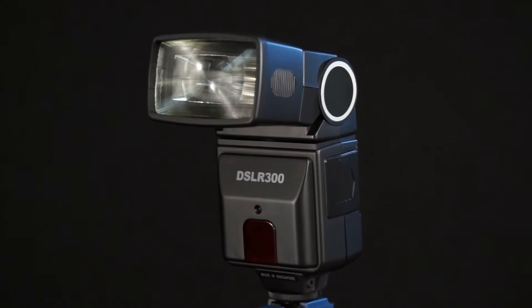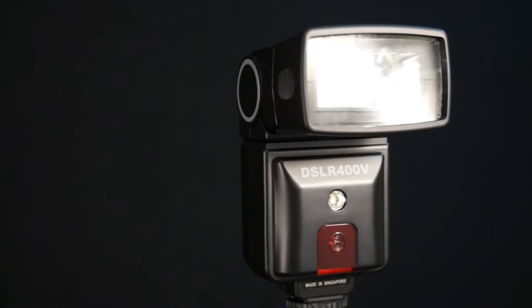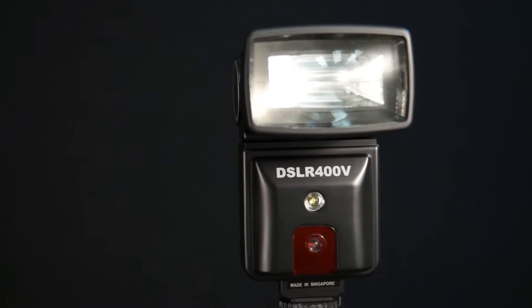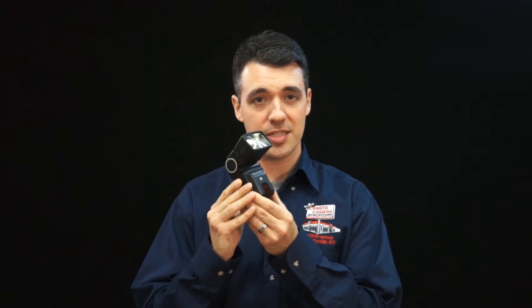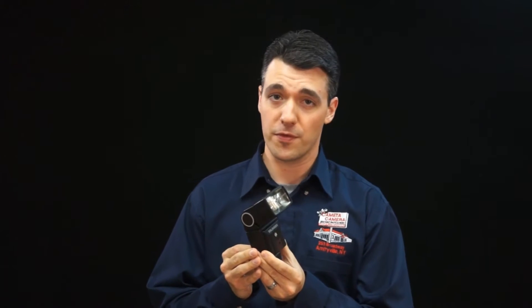Hi, and welcome to a Kometa camera tutorial video on your Precision Design Universal Flash. This inexpensive, versatile flash unit is often bundled with a variety of digital cameras from our store, and as such, we get a lot of questions about how to use it. This brief video should answer some of those questions so that you can use your flash more effectively. We offer two Precision Design Flashes, the DSLR-300 and the DSLR-400V. The only major difference is that the 400V has an LED video light, so any information that you learn here can be applied to either flash.